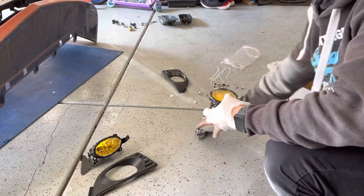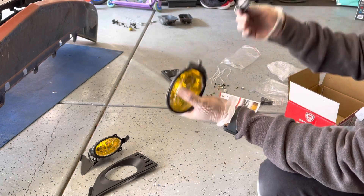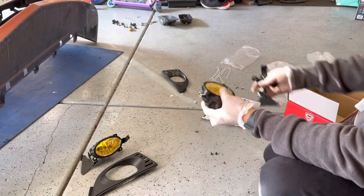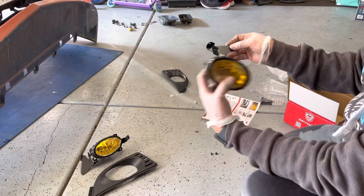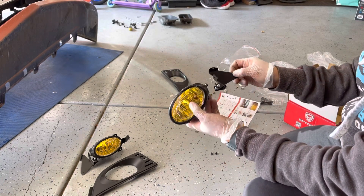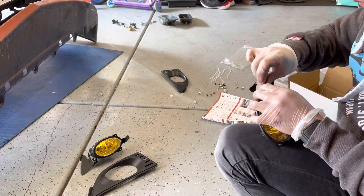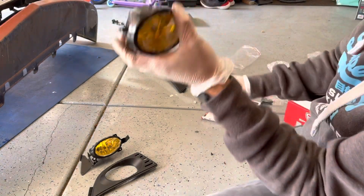Assembling this part is not too bad as long as you get this and this. If it came disassembled like that it should be pretty easy. This actually says right and left on it. So what we do is just bolt this thing right here on the side, and the other one is right here.